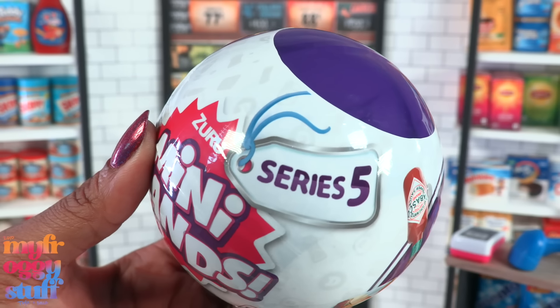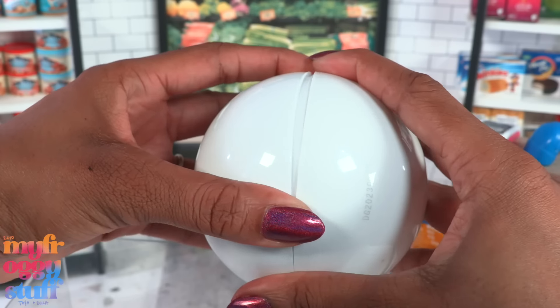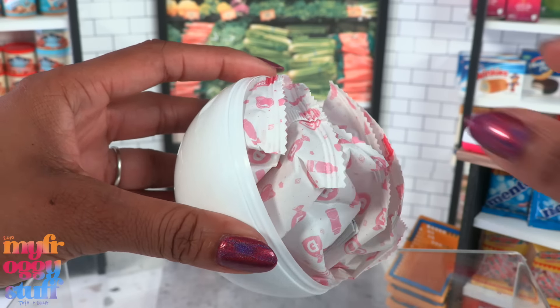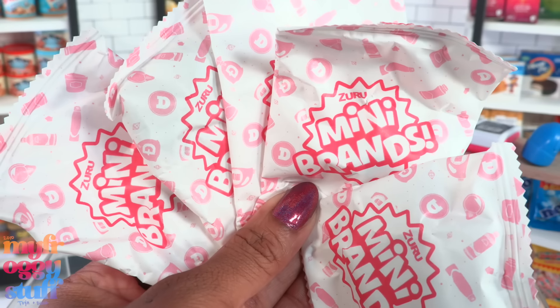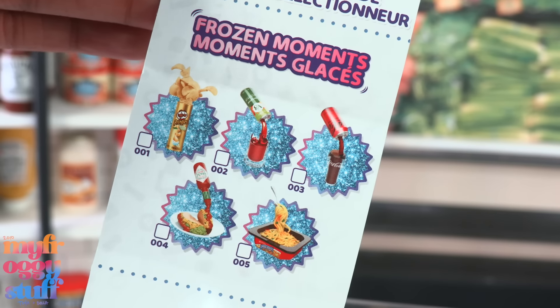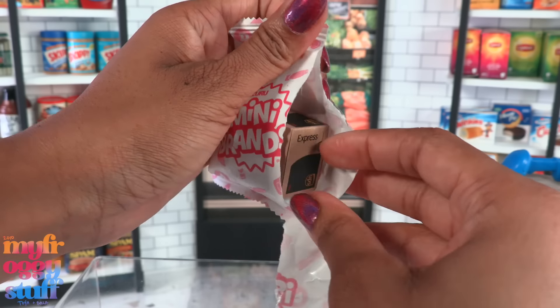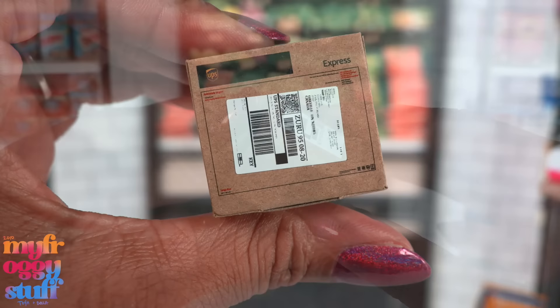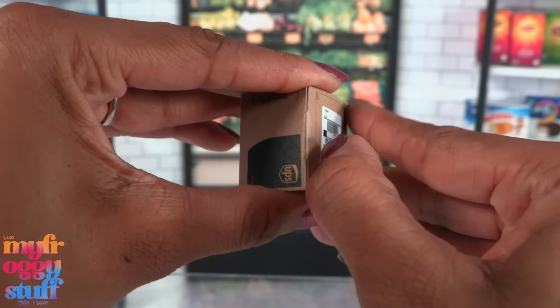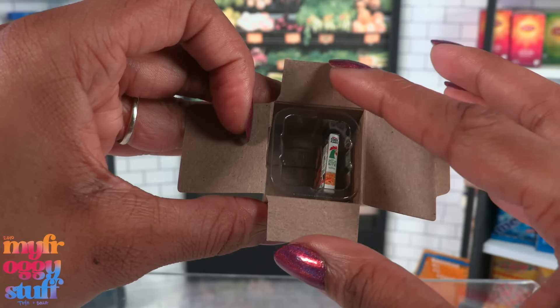We're checking out Mini Brands Series 5 Plus — there are some minis I still need to find, so get ready for some bubbly happy fun, unless we find doubles. I love how in this series we no longer have wedges, just a capsule that opens with paper bags inside. We're hoping to find a frozen moments mini or a hot glue gun. Our first one is a box from UPS — I love the mini boxes, however last time we kept getting miniature cereal.